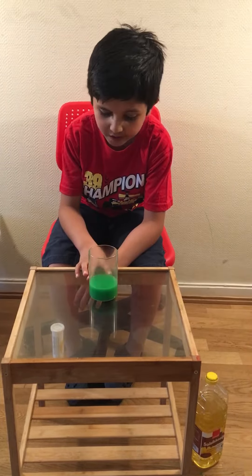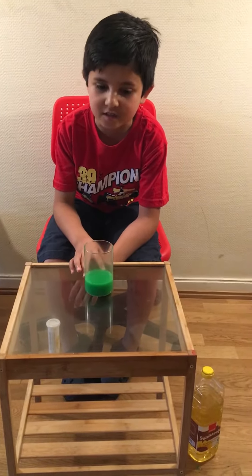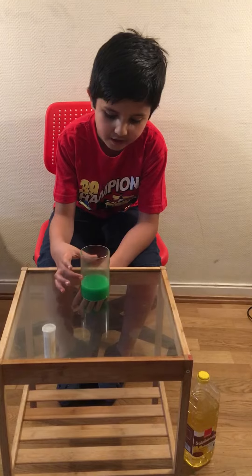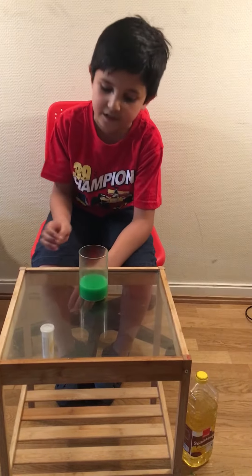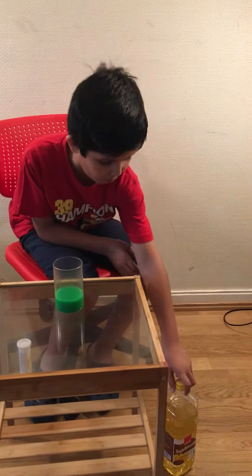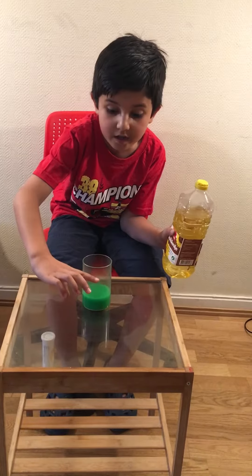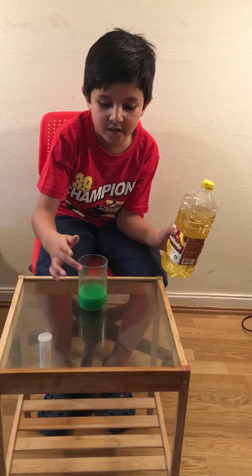This is a real experiment. To make this color, you need water and green — take any color, but green is the best color to choose. Mix the green and get it as dark as you can.